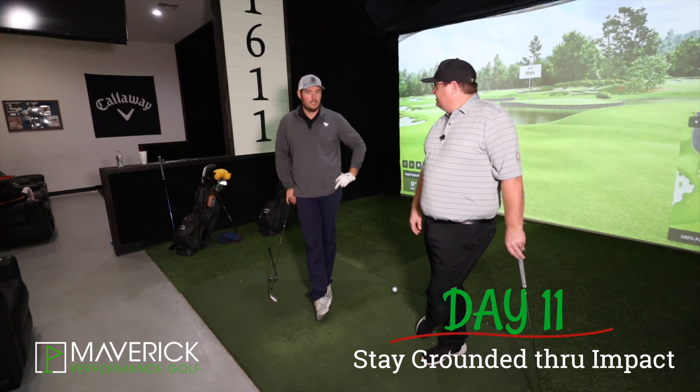Comment below: is Die Hard really a Christmas movie? Hell yes, it's a Christmas movie. See you all tomorrow.